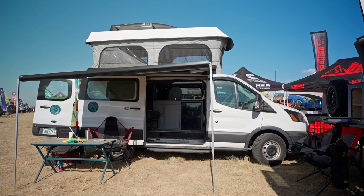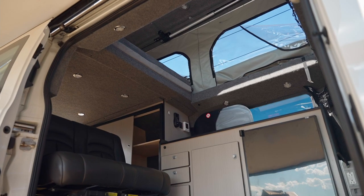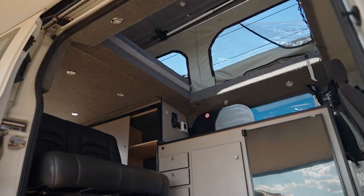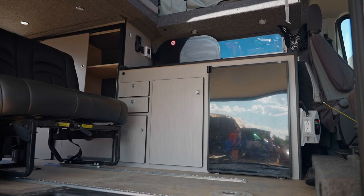This is our low roof addition. This is a customer supplied van and one of our four-year builds. As you can see, structural integrity is very good. We have our pop-top and our Road West layout.